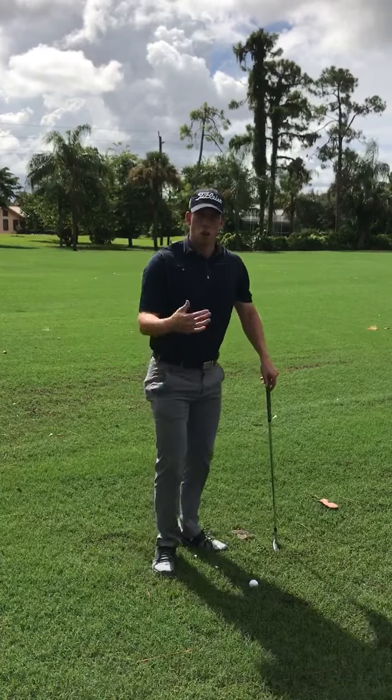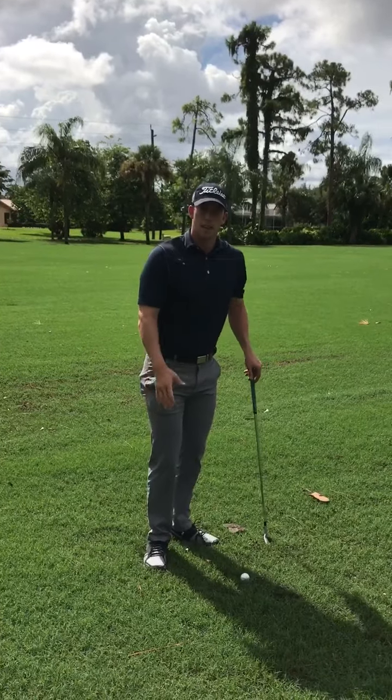My ball is now in play. There is no penalty. I have taken full relief and now I can proceed.